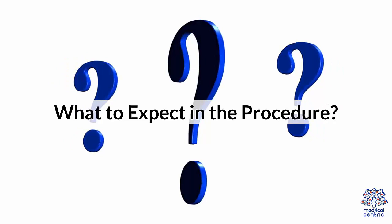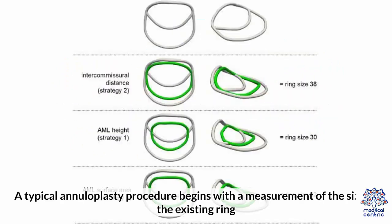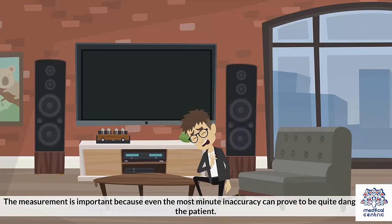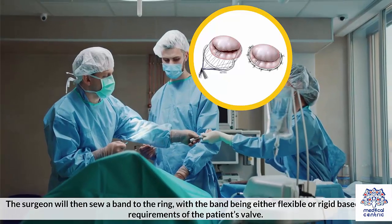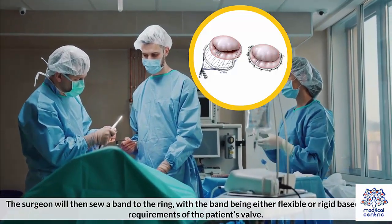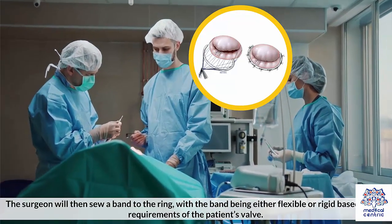What to expect in the procedure: A typical annuloplasty procedure begins with a measurement of the size of the existing ring. The measurement is important because even the most minute inaccuracy can prove to be quite dangerous for the patient. The surgeon will then sew a band to the ring, with the band being either flexible or rigid based on the requirements of the patient's valve.